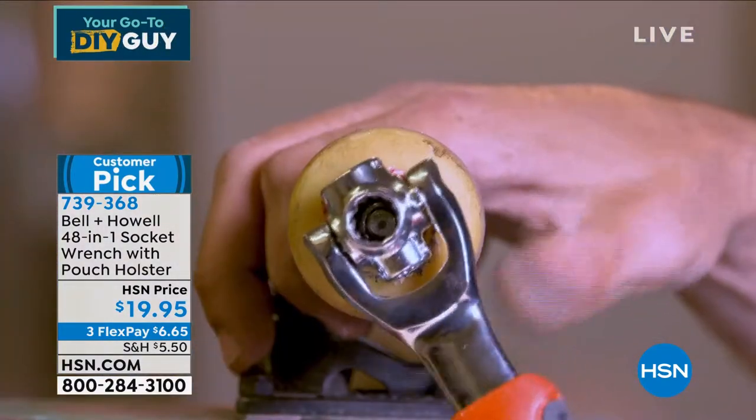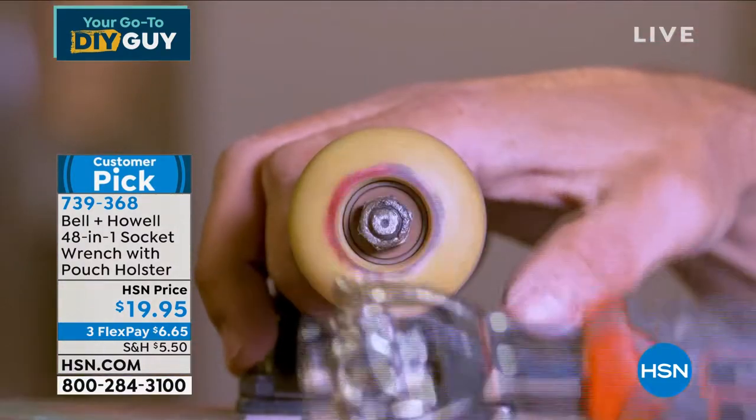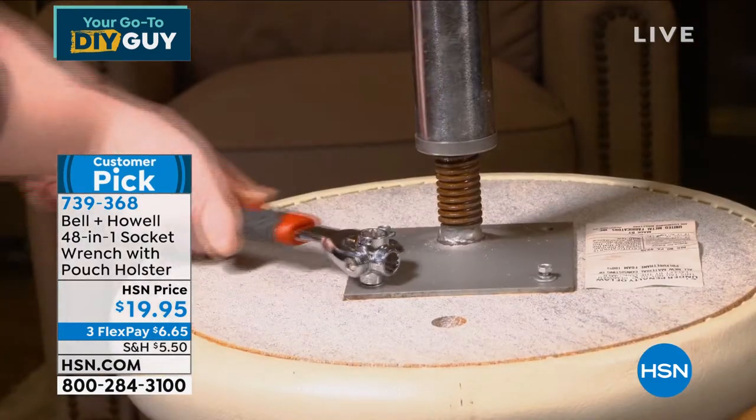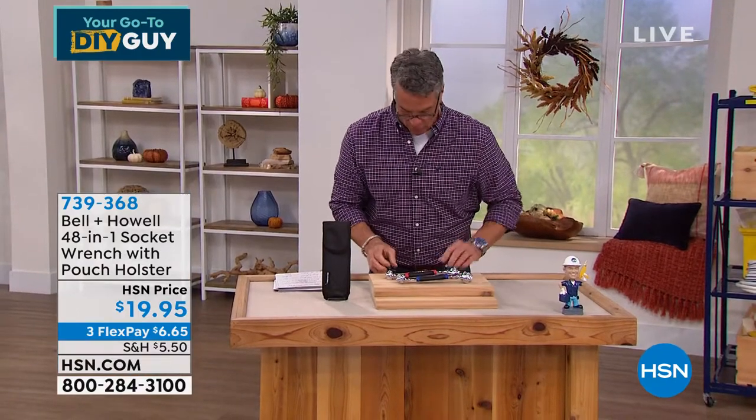I wish I had this when Danny was younger because we'd be out there replacing his skateboard wheels all the time, and it's really hard to find the exact right size. With this, all you do is turn it — just flip it. By the way, it's available in blue and it's available in red.